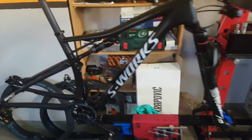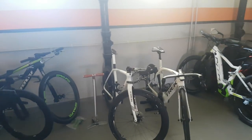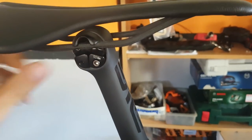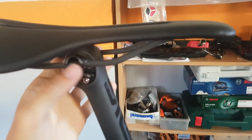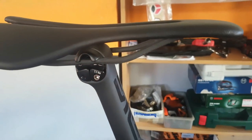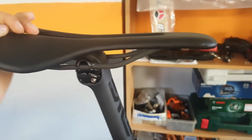On my cross-country bike — yet to be built or finished off the wheels — I have the same Lupina saddle that I have on the Boone, but in this version I chose the round rails. This should be a little bit more compliant, which comes in handy off-road. I already had the round rail clamps, so that's why I went for these. With the round rails it comes in at just around 90 grams — stunningly light.